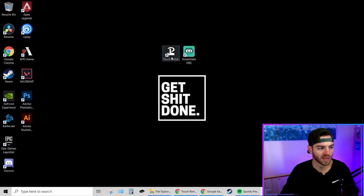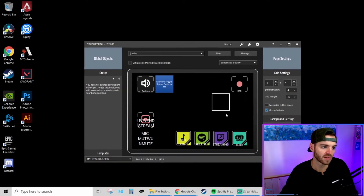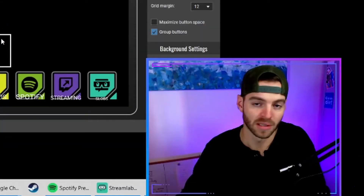Here's a quick tip: go to Touch Portal, right-click it and run as administrator. If you're using Streamlabs OBS, it runs into an integration issue where if they're not both run as administrator, they can't communicate with each other because they're on different levels of importance for the PC. I always run my Streamlabs OBS as admin so it gets higher prioritization for hardware usage, so that's why I also run Touch Portal as admin.